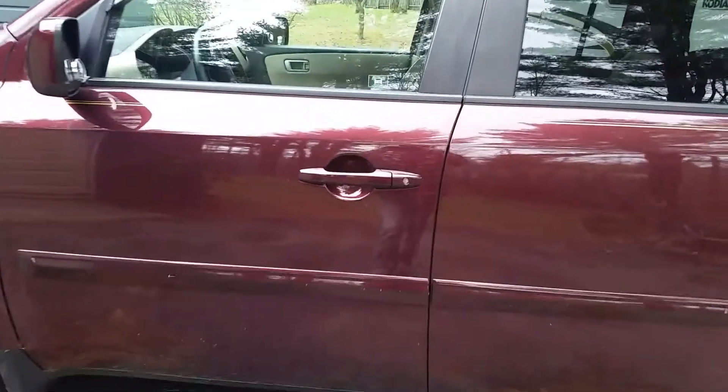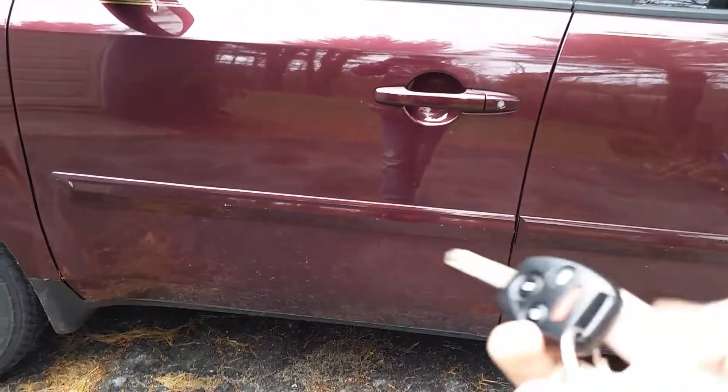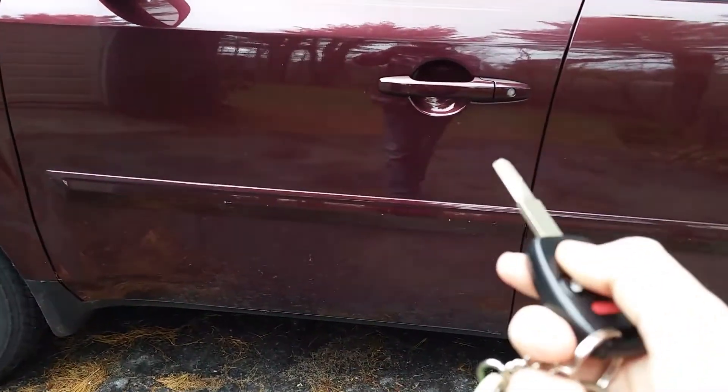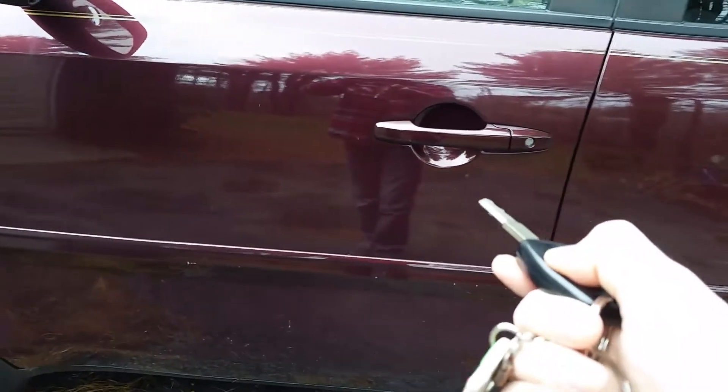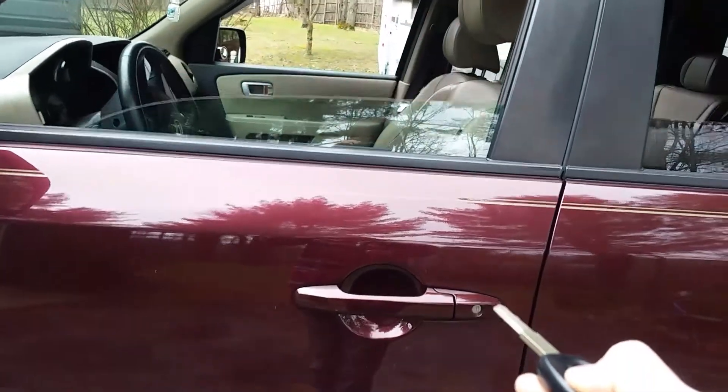With chirping birds in the background, I thought I would show you a little trick I learned on the Honda Pilot. Basically, you take your Honda in-car remote system, lock it, and hold the unlock button down — and it will bring all four windows down, including the moonroof. Come to the door...